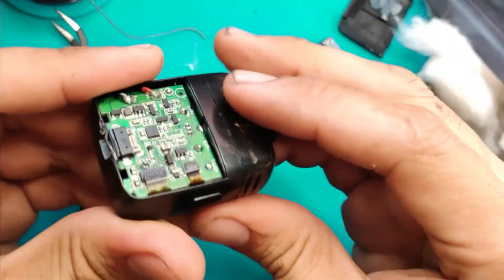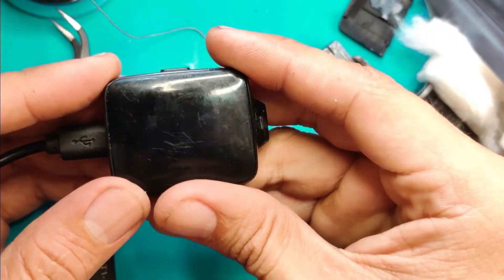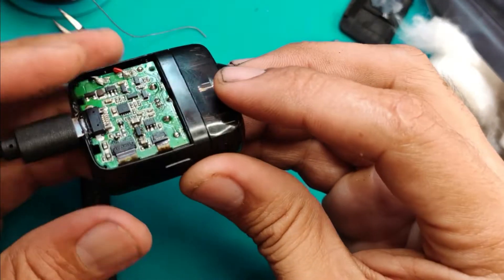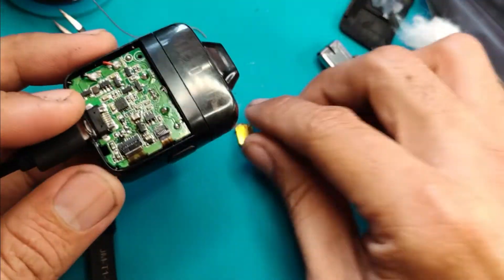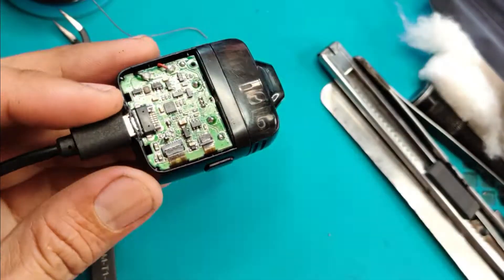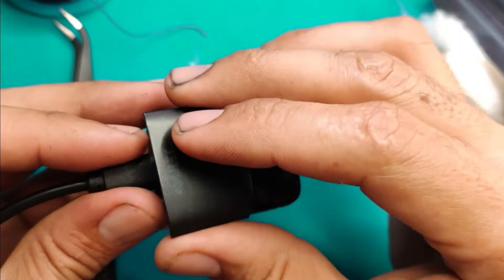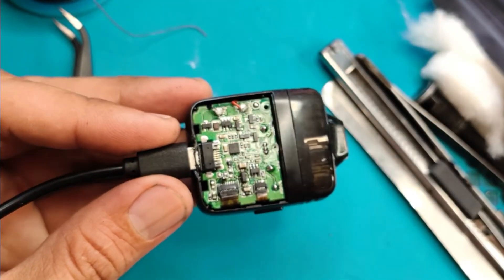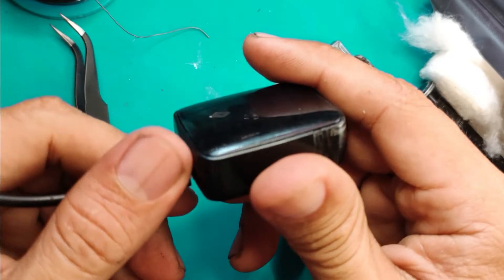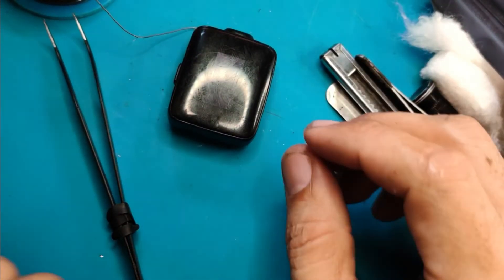Pero at least nabuksan natin — walaan eh. Pero sa tingin ko, pag sinaksak mo to, nag-charge pa rin to. Nag-charge pa rin yan — tingin ko buhay pa yung sistema, yun nga lang talagang nadali LCD. Okay so update siguro i-update ko na lang kayo kung mangyayari next time dito — itatry kong revive, baka kayaanin. Okay, so yun guys, salamat po sa panonood. At least inubukan natin. Salamat sa panonood guys, ingat kayo.